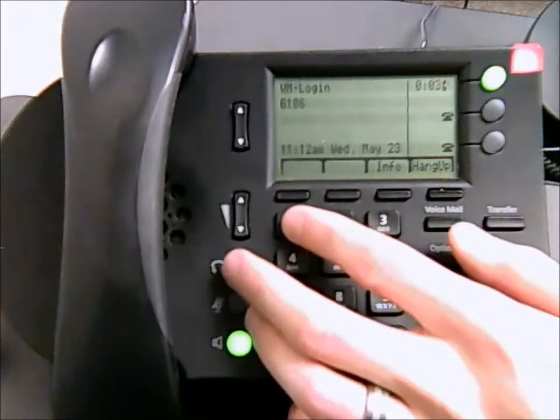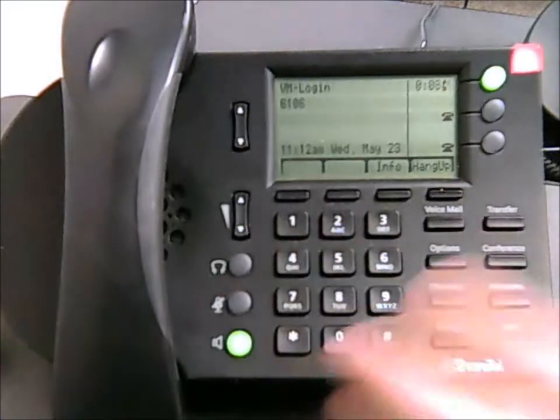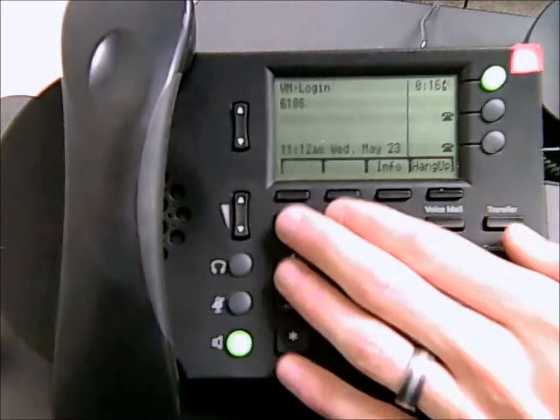The system will welcome you to the ShoreTel phone system — go ahead and punch in your password. It will then tell you how many unheard messages you have. From the main menu, hit 1 to listen to your messages and you can begin listening to what you missed.